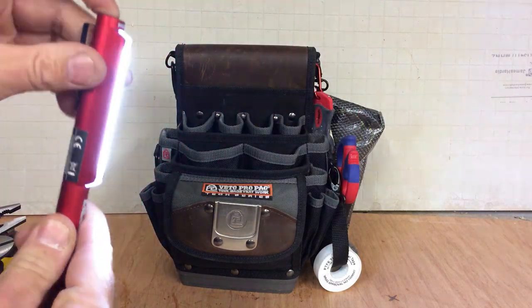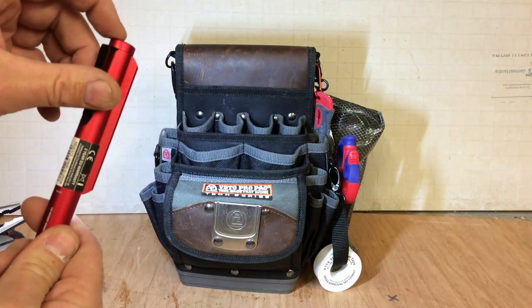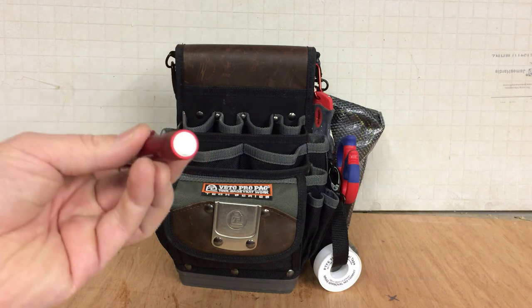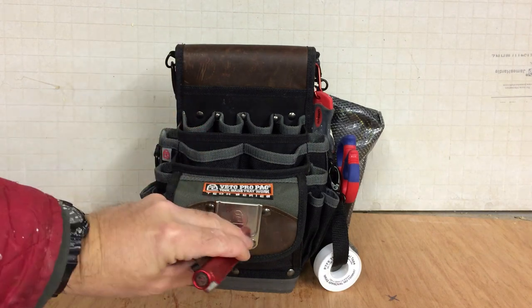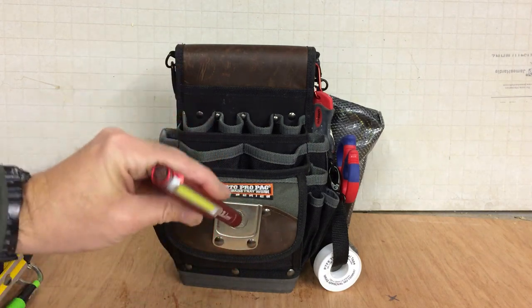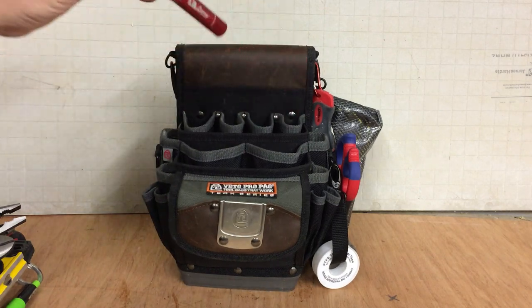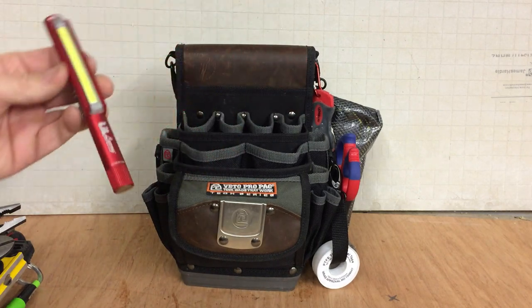Small Nebo torch — self-explanatory, just a small torch with a magnet on the bottom. It's stainless steel but it sticks to steel, great for under sinks and things like that.